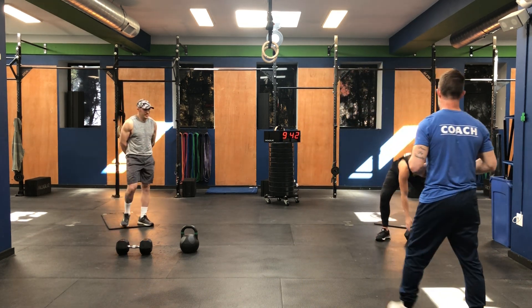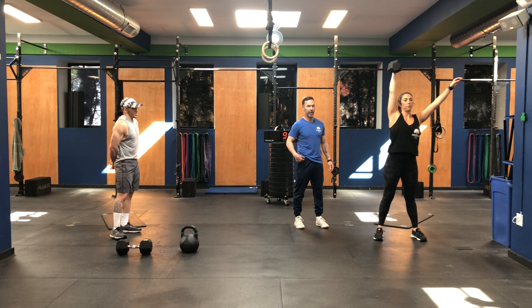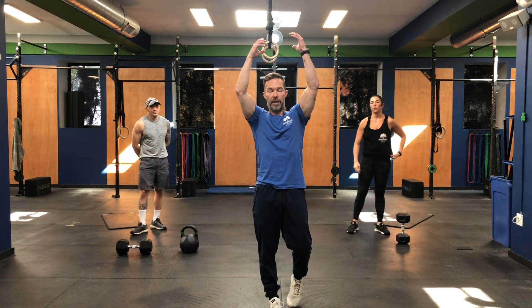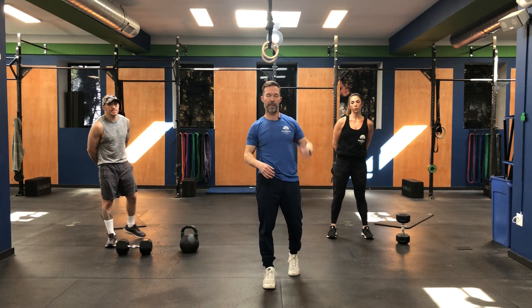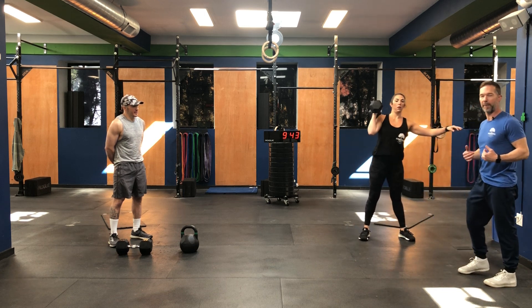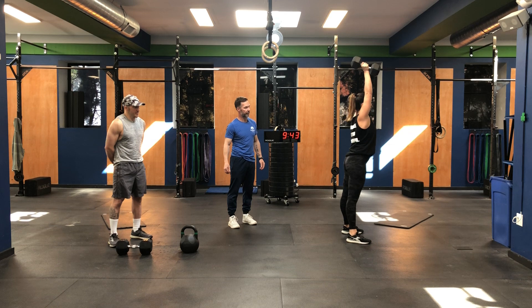Next up is the push press and jump squat. Coach Marisa demonstrates the push press — she cleans it up, dips, and drives all the way to the top, making sure when she's dipping she's driving up, extending those hips all the way up. It's eight push press with the right, then eight with the left. You can do the transition at the top, or come down after eight, shake it out, then go. When dipping — it's not a squat, it's a dip, a nice shallow dip, knees tracking over toes, extend the hip, drive it all the way up.